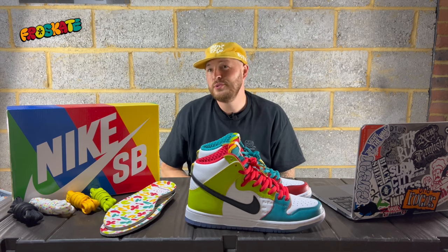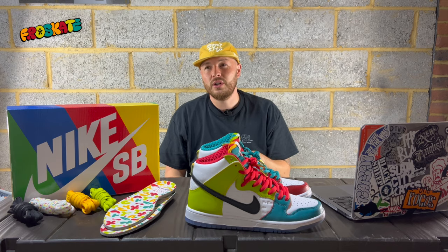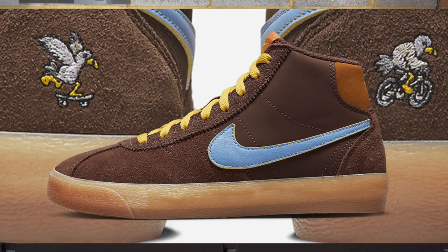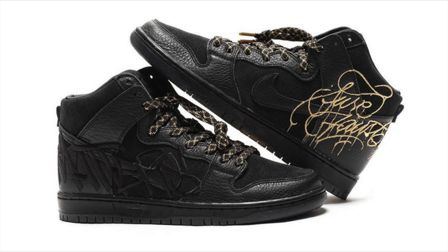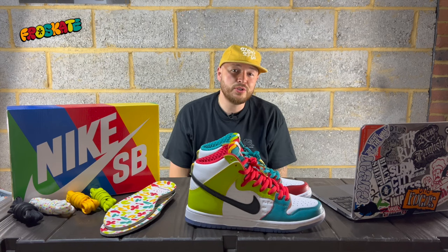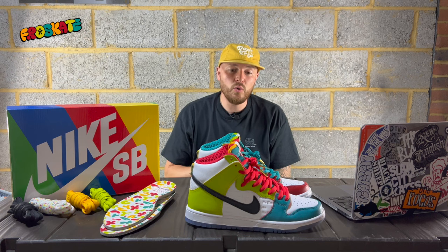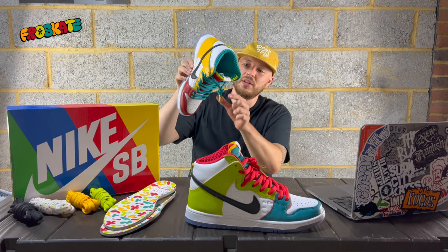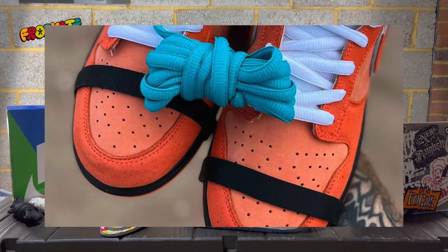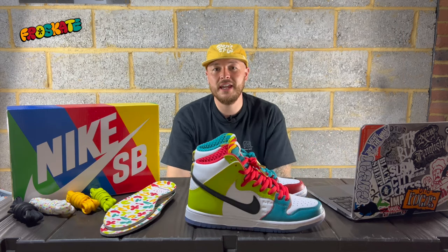I'm also looking forward to the Why So Sad Nike SB Dunk Low, and I think there's also a Why So Sad Dunk High. I'm also looking forward to the Forced SB Dunk High — I really like that as well. And of course I'm looking forward to the Orange Lobsters releasing soon. I think all of those will be quite hard to get. I noticed the Orange Lobsters have almost like a similar teal lace to these, which is interesting. All exciting SBs coming up.